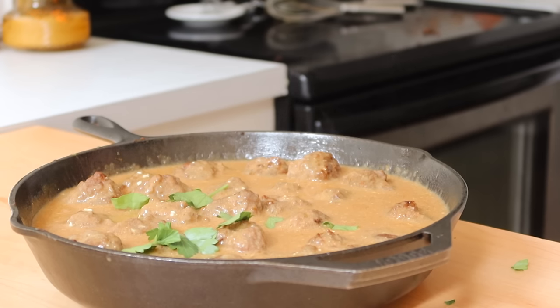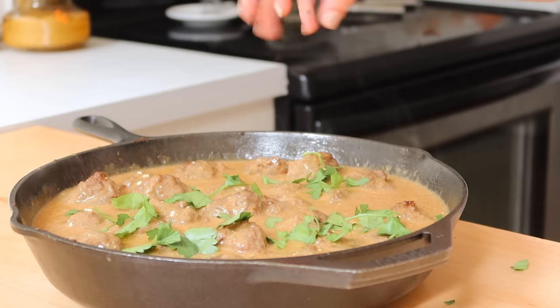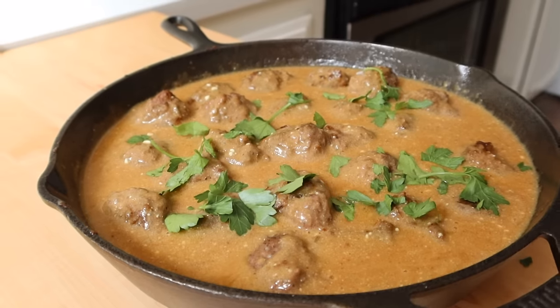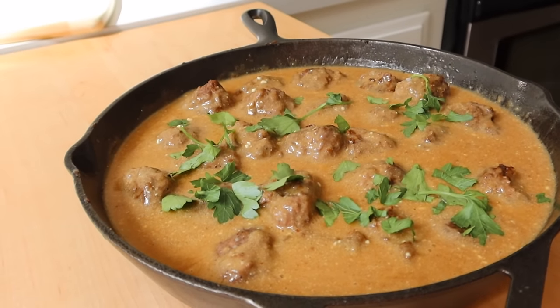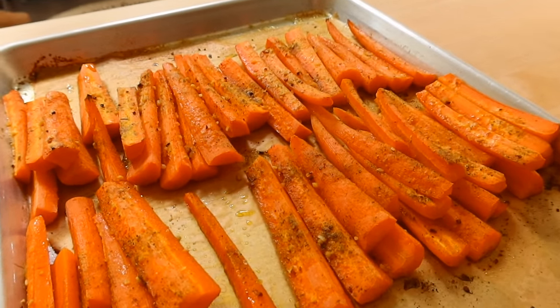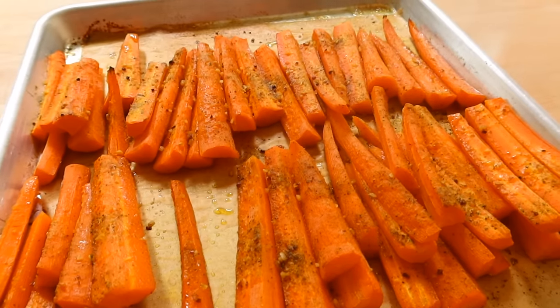I hope this video has inspired you today, especially with those weeknight meals — finding some simple meals to prep ahead. Subscribe if you're new here, I'd love for you to join my channel. Don't forget to leave a comment below and give us some meal ideas on what you're making this week. It's a great community connection where we can all learn from each other — I'll see you all in my next video.